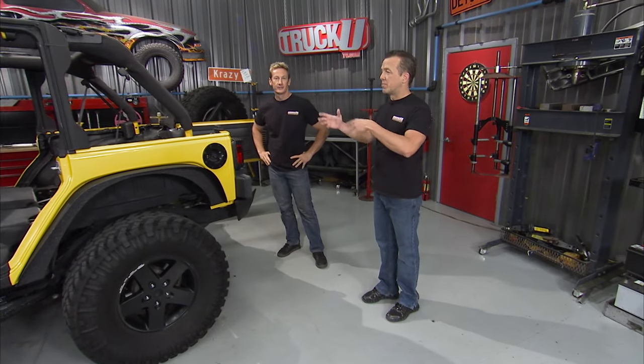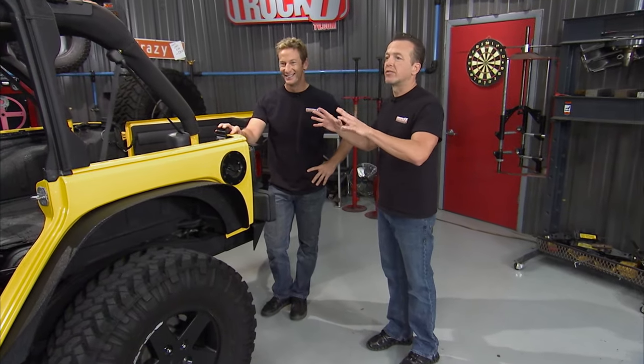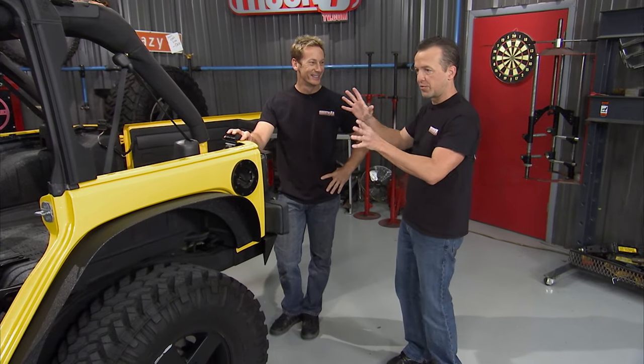One of the things that we did to this Jeep before we even got it here in the shop and before we even started working on it was we sent it over to our local Rhino Linings place and had them do their magic. I love the way it turned out. Obviously they didn't do the whole thing, but they did pieces and parts here and there and it really added a lot of accent to this Jeep.